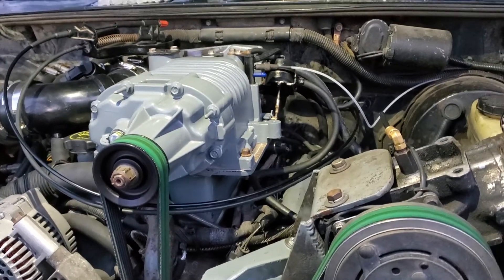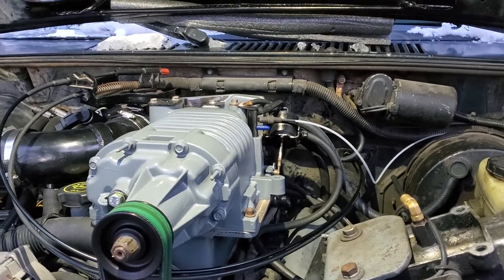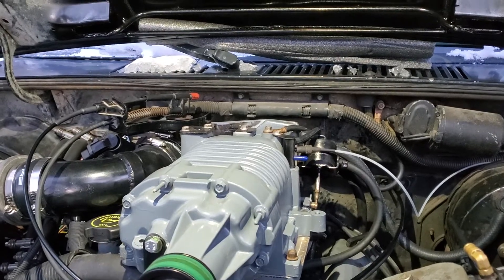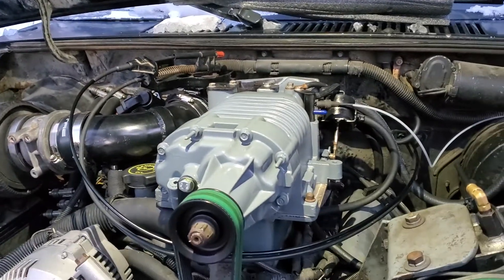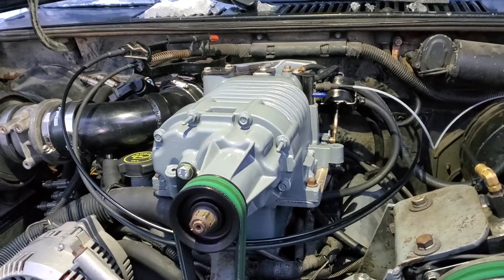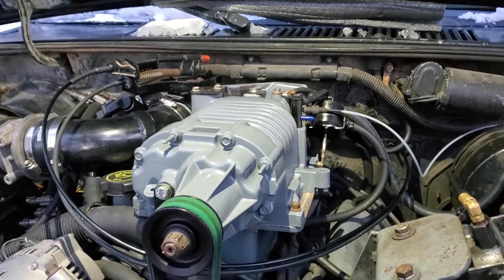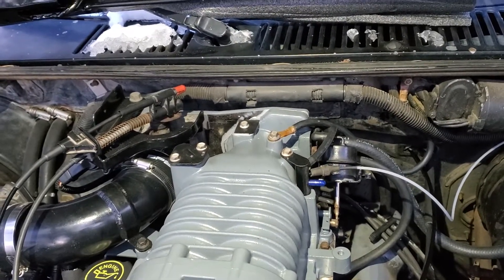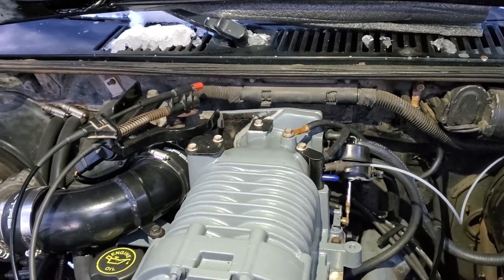As some of you know, I posted a supercharger video before — that was an M90 — but this one is my personal truck and I did this the way I wanted. Yes, I know the M62 doesn't make as much boost as an M90; I don't care. I did this because of packaging. I wanted to be able to go to a junkyard, buy a relatively unmodified M62, and be able to put it on here if the need arose.